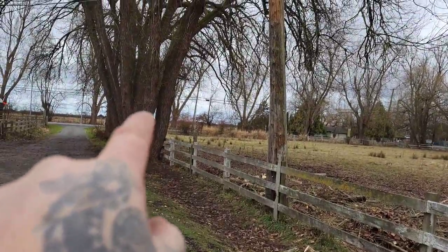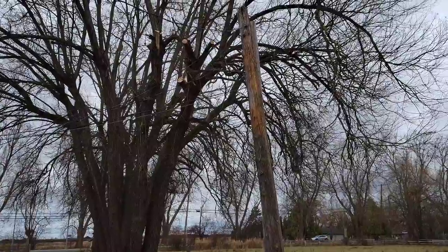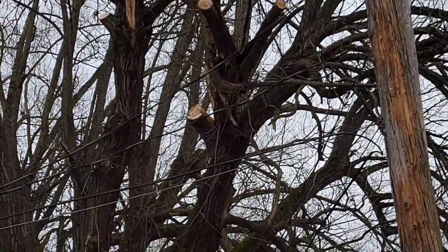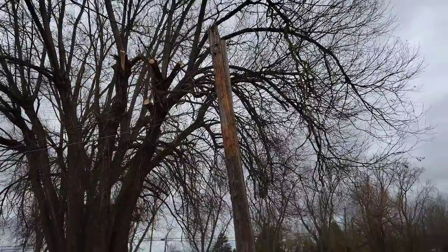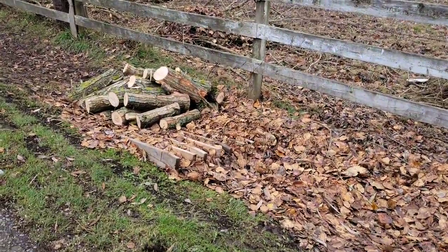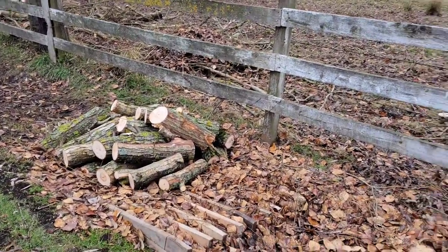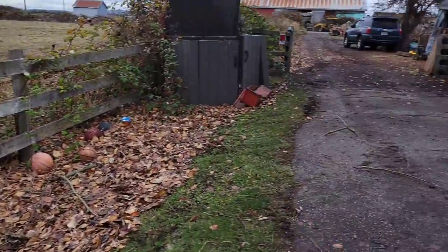These trees right here in this ditch are called swamp willows. They were here this morning cutting some branches hanging off the power wires. Here's the fresh wood cut about an hour ago.